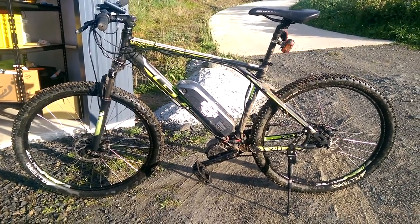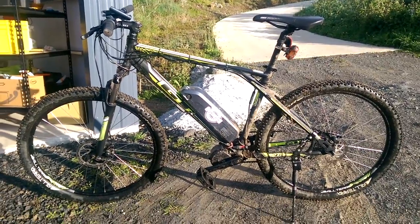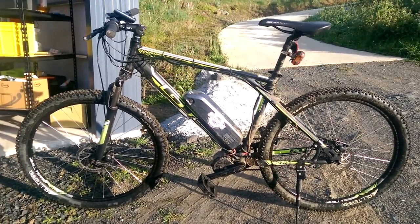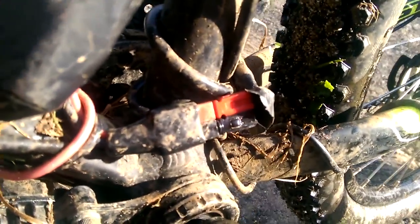Electric bike troubleshooting 101. Your bike stops working, what do you do? You check all the connections of course. In this case, on my way for my morning coffee, it was this connection here.